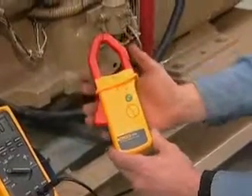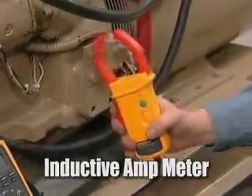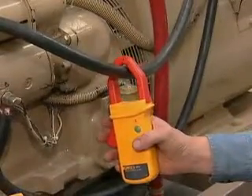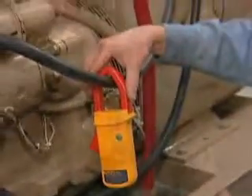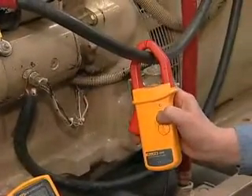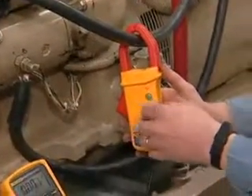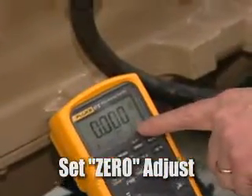We're going to take our meter and hook up what's called an inductive amp meter. The nice thing about this device is you don't have to make or break any connections — all you have to do is loop this thing over either the positive or the negative cable. Set your meter to the volt position, turn this on with the green button, and adjust the zero adjust right here until your meter reads zero.